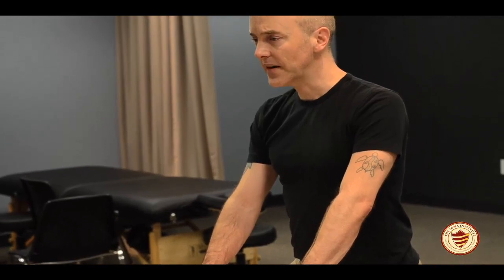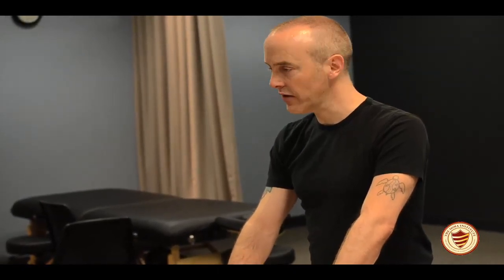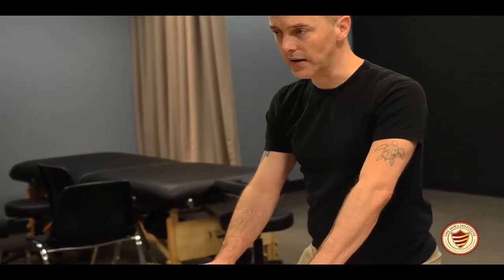What you're trying to do is establish a breathing pattern with your client. You're getting them accustomed to what your touch feels like, and it's non-threatening — it's just a way for the two of you to initially connect with each other.